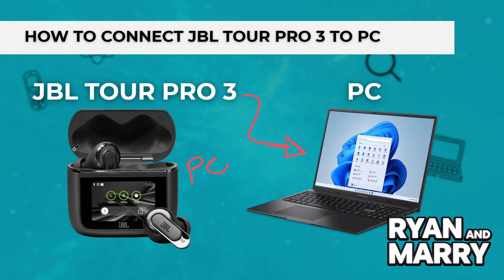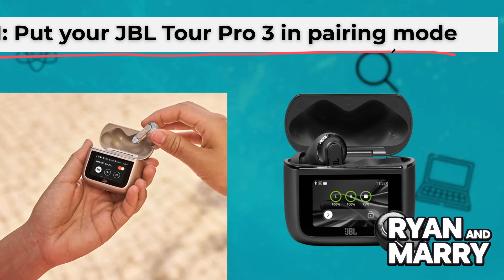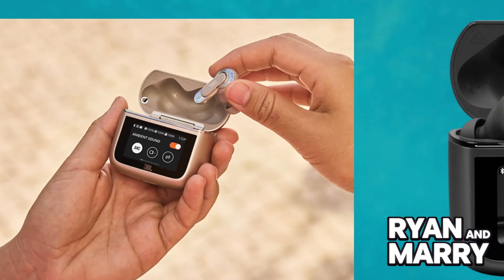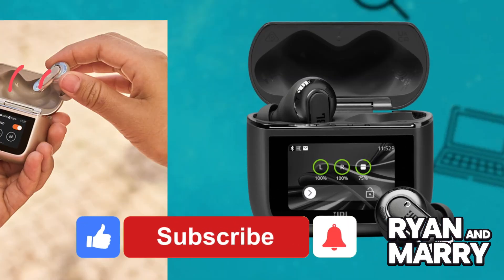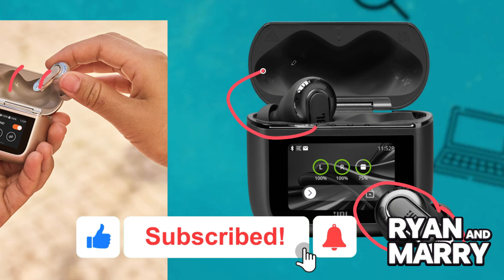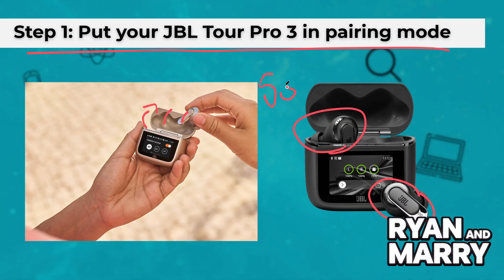Step 1: Put your JBL Tour Pro 3 in pairing mode. Open the charging case and take both earbuds out. If they don't enter pairing mode automatically, hold the touch area on both earbuds for about 5 seconds. You will hear a sound or see the LEDs blinking — that means they're ready to pair.